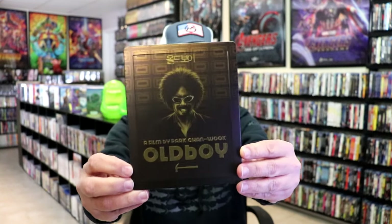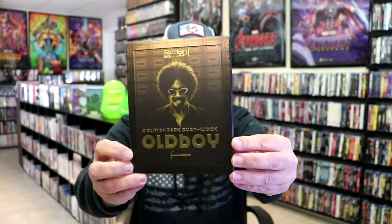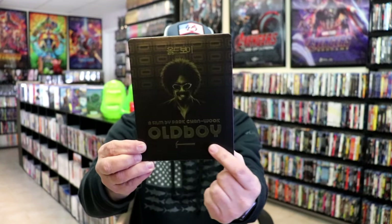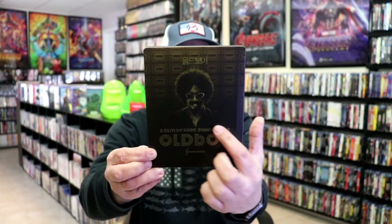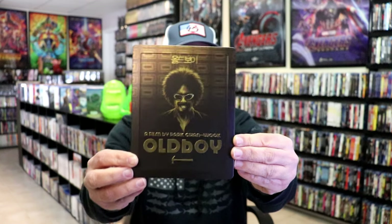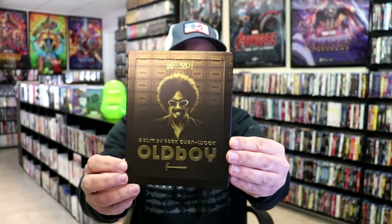Here's the front of the steelbook. It is a matte finish with an edged border around. It's got the embossed title and the hammer — all of that is embossed. Beautiful looking artwork. It's got like a gold metallic rub about it.